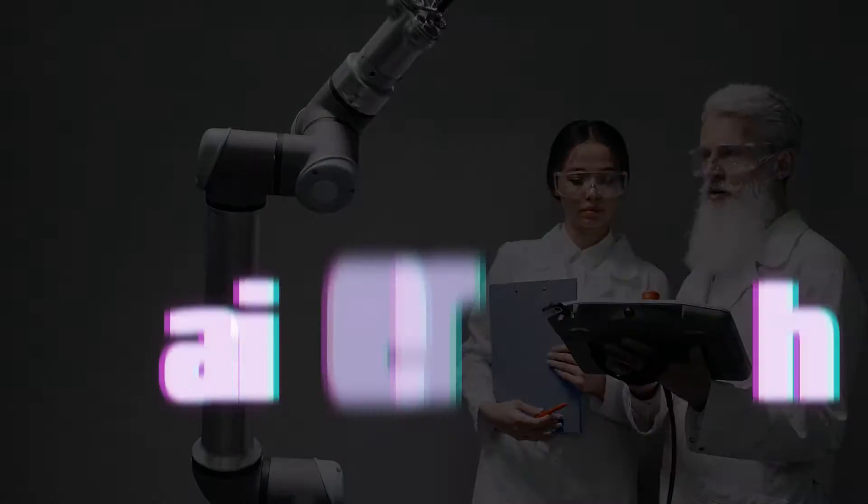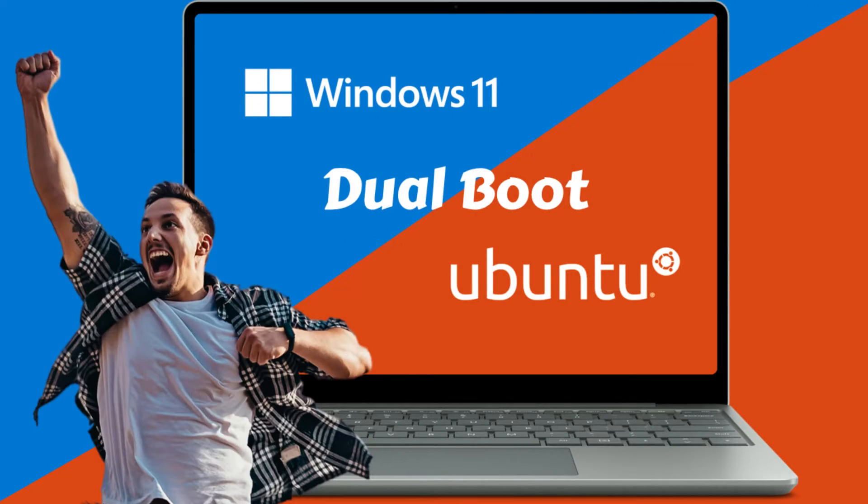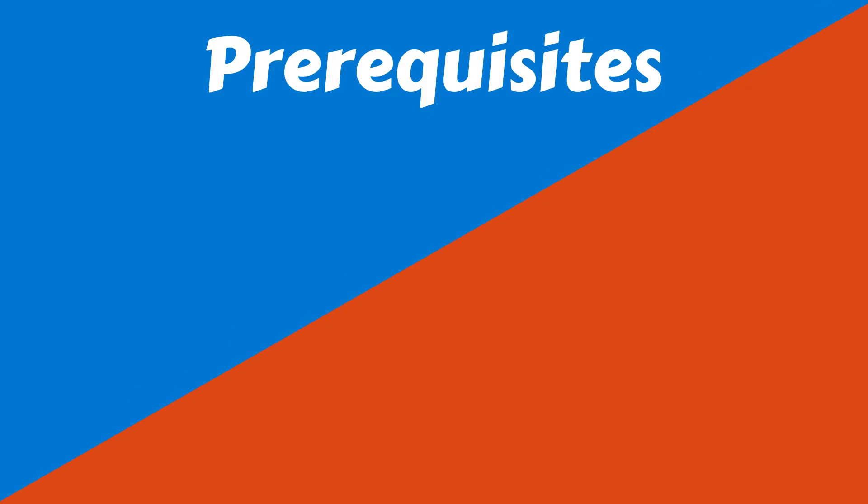Welcome, Brainers! Windows users often wish to install Linux without disrupting their existing operating system and files. In this video, I'll show you the simplest method to set up a dual boot on your Windows PC with Ubuntu Linux.